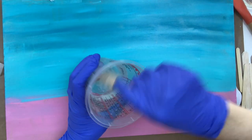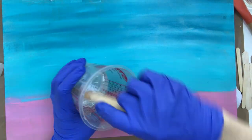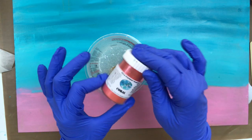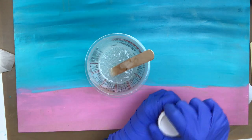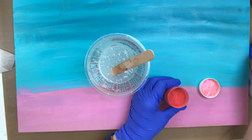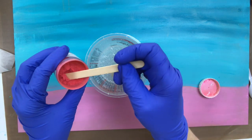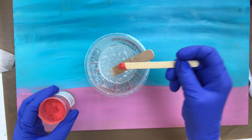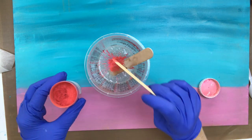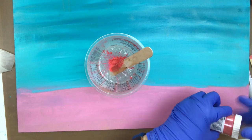You'll want to mix it thoroughly for about three minutes, making sure you're scraping the sides of your container, the bottom of your container, and scraping your stick off as well. I decided to add a little bit of coral lures mica powder pigment to my resin thinking I might get the color I was after, but it really didn't do the trick after all. When you are mixing mica powders and pigments into your resin, make sure that you don't mix in more than 10% pigment to resin ratio.